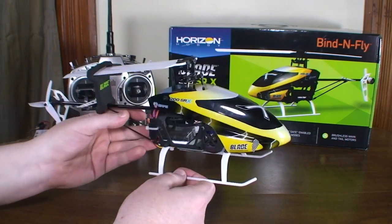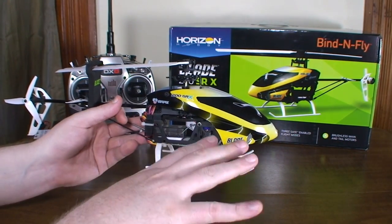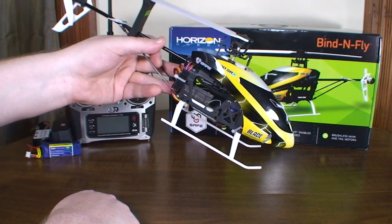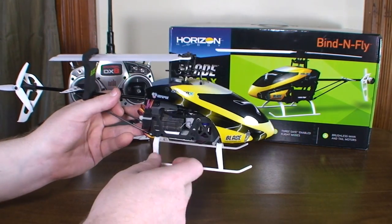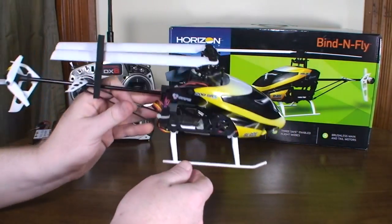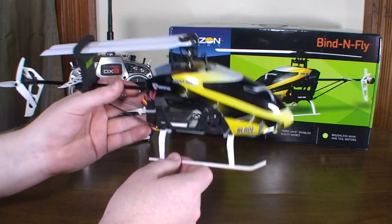It has two different modes of stability: low angle, where it only lets you tilt so much, and high angle, where it lets you tilt a little bit more. Then it has agility mode, which turns off the six-axis and uses just your standard three-axis gyro — it won't auto-level, you can do flips and all that kind of stuff, flying more like expert mode.